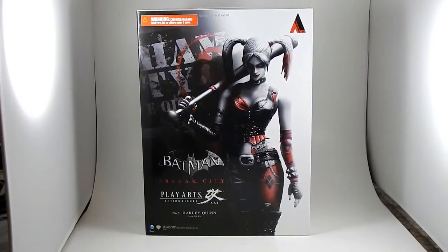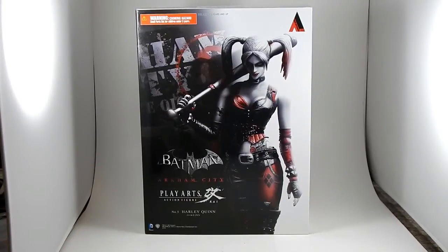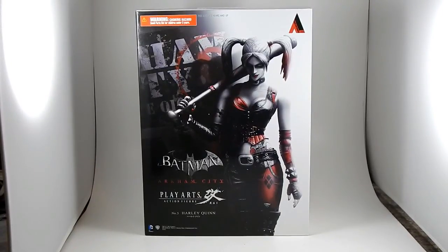It has been ages since I did a video review, and now I have a new camera, it's about time I tried it out. So I'm going to look at a figure I've had on my shelf for several weeks but only just got around to opening — the Play Arts Kai Harley Quinn based on the Arkham City design.